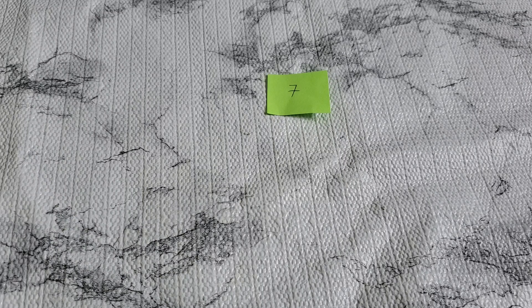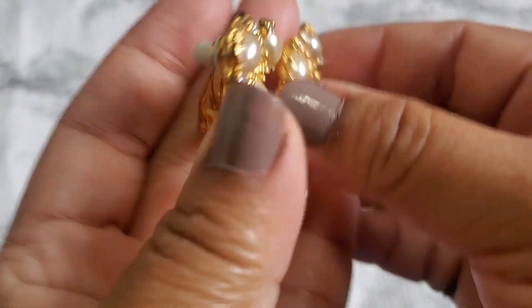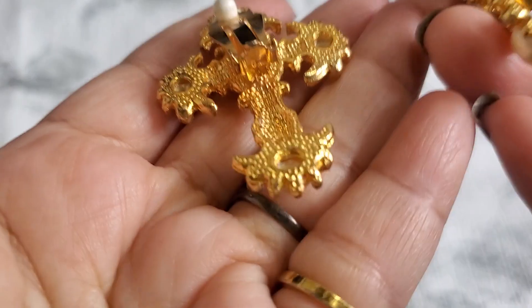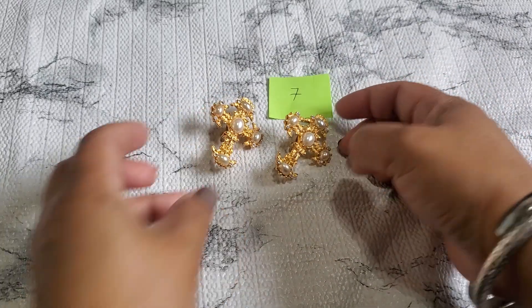Number seven is a cross earring — it's really pretty too, but they do have a little tiny color loss in the front. I don't see any maker's mark on this. We have a little tiny color loss on this side, but they're gorgeous. That one's going to be five dollars for number seven.